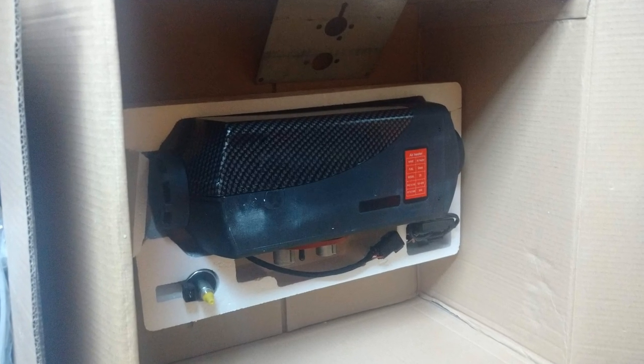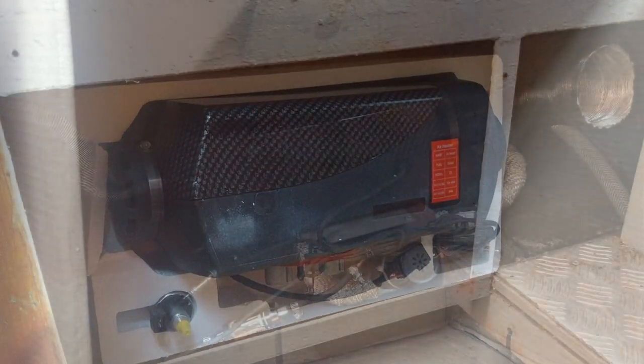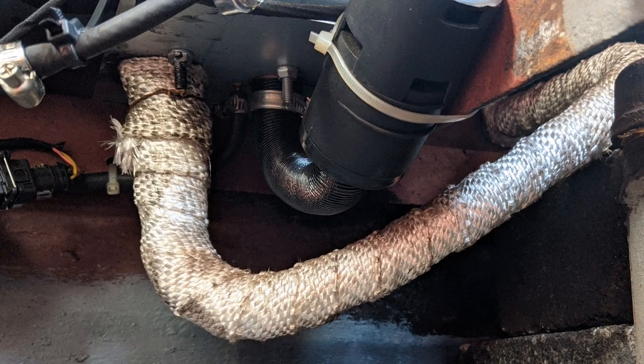Here's the heater as it came in its packaging. There are a few items that need to be replaced to make it suitable for use on a boat. And here's my finished install.